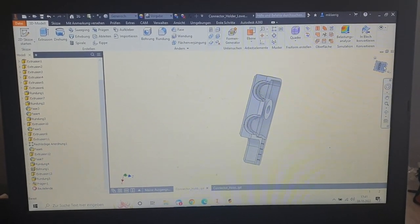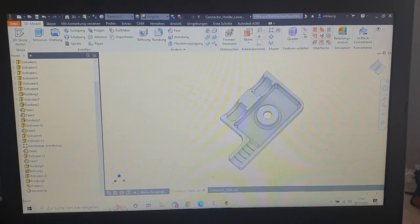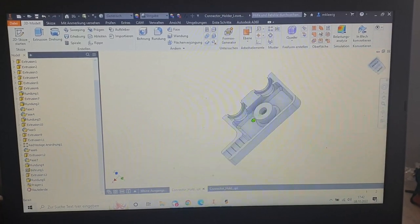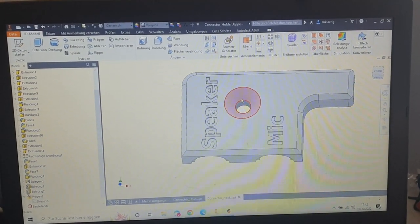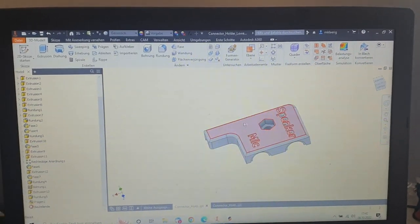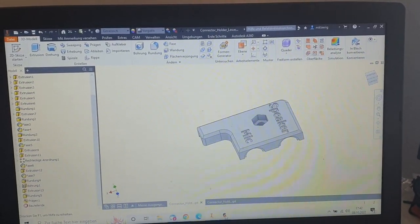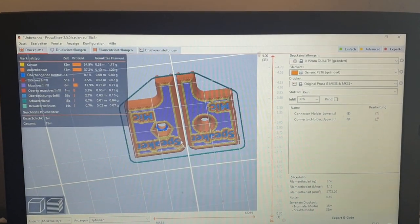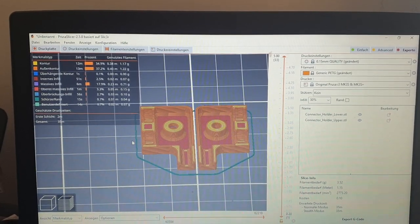Inspired by another guy, I designed a little housing that can hold two 3.5mm male connectors and we can screw it together. On one side there's a countersunk for a screw head, and on the other side there's a hexagon for a nut. I've loaded everything into Prusa Slicer, configured everything, and now I'm going to print it. It's going to take 35 minutes.